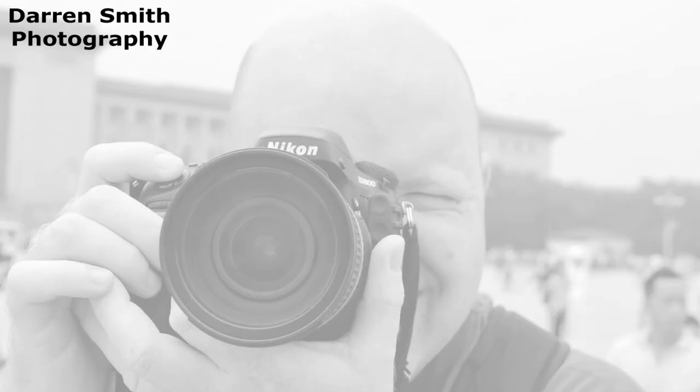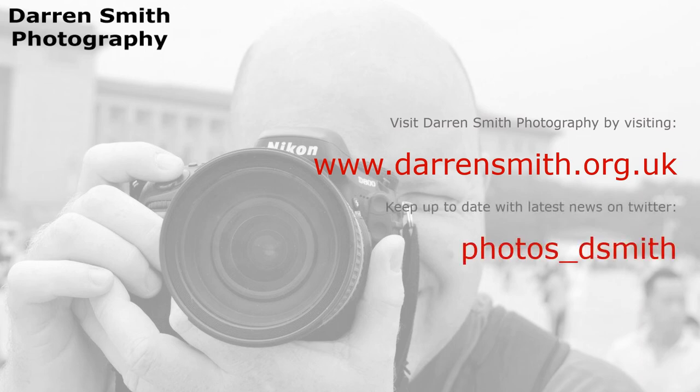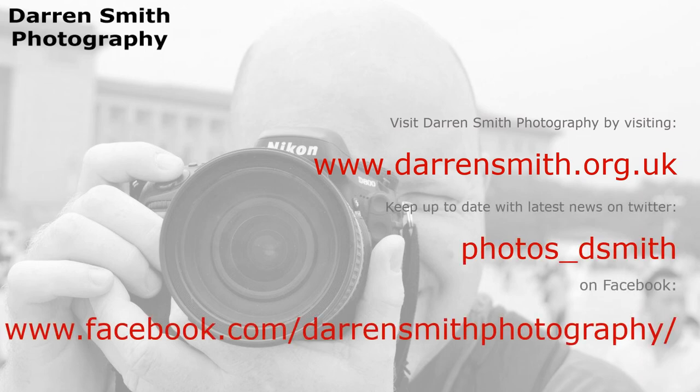I hope you have enjoyed watching this video. Please feel free to check out more at darrensmith.org.uk, or on YouTube, Twitter, or Facebook. Thank you for watching.